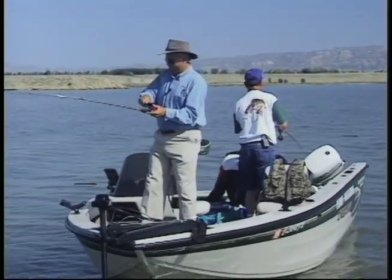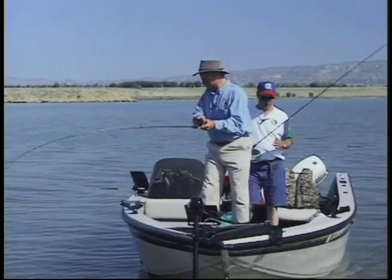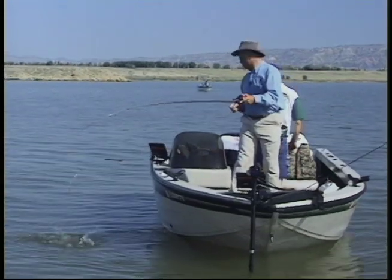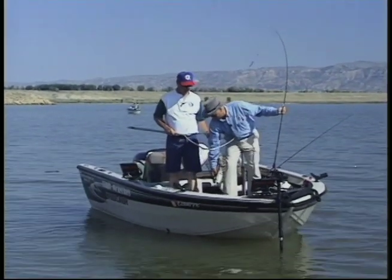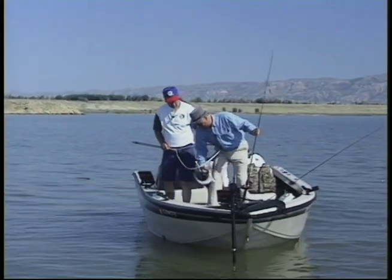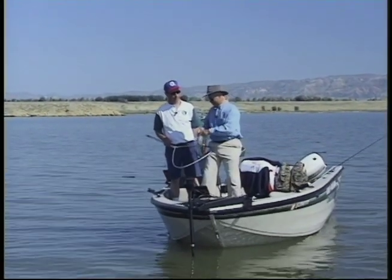There we go — we would have had a double there. That was definitely a walleye I missed. Want to net this for me? It's like win-win when you're the TV host — everybody expects you to catch fish. Your guests probably never outfish you, do they? Never — not once it gets to edit, they don't. He took this deep — I'm going to have to get a pair of pliers to get the hook out. These are nice, fat, good eating-sized walleyes.